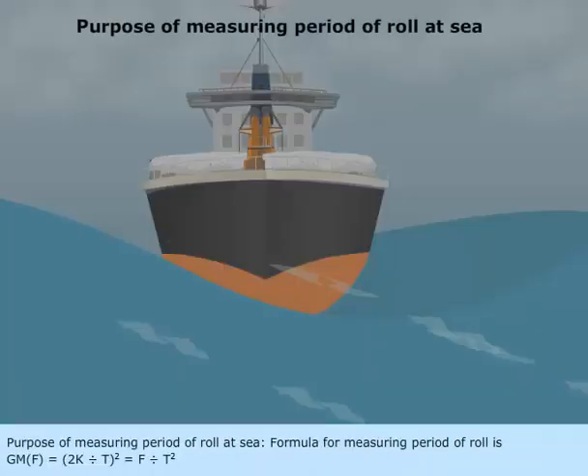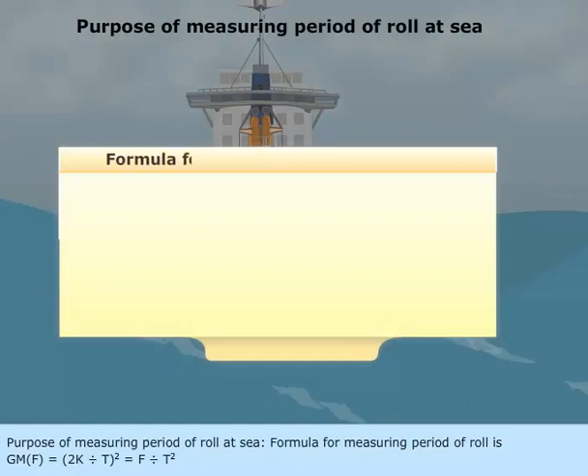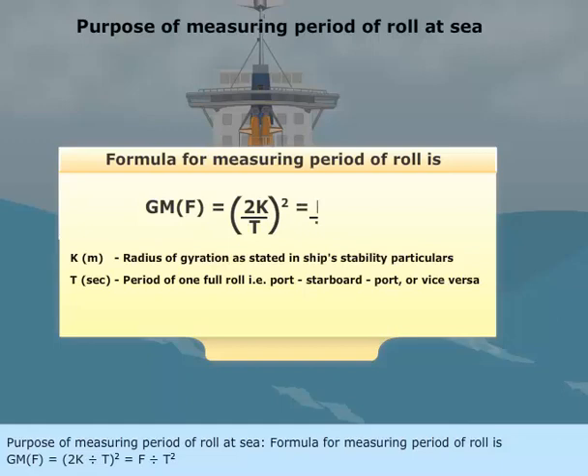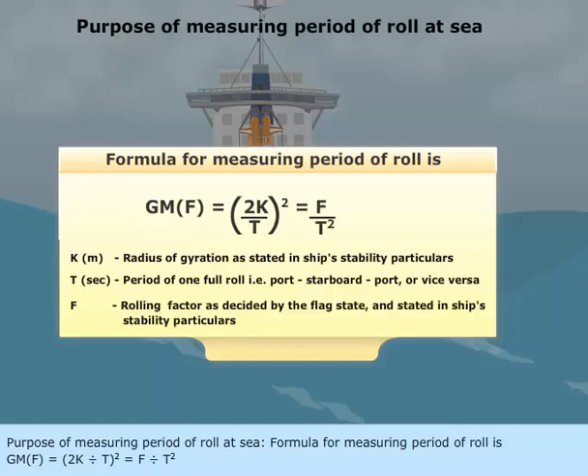Purpose of measuring period of roll at sea: The formula for measuring period of roll is GM(f) equals 2k divided by t, the whole squared, equals f divided by t squared.